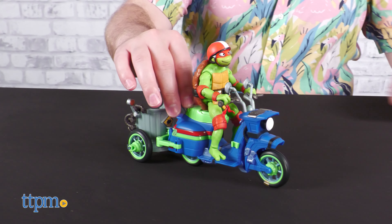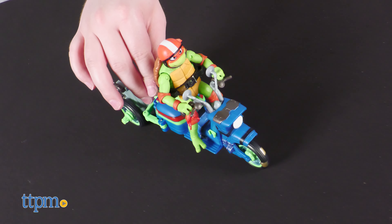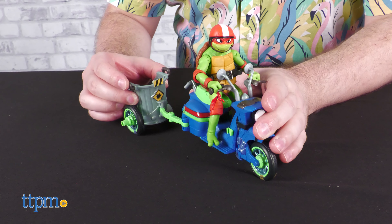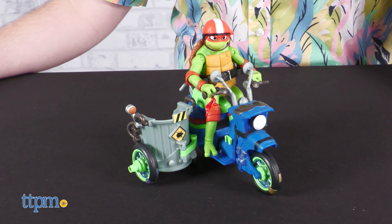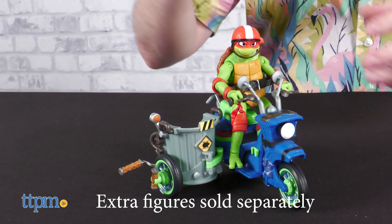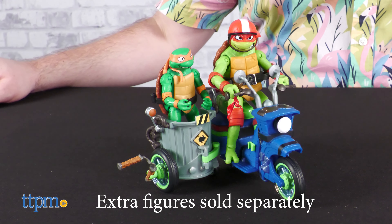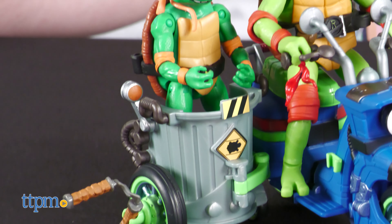The Battle Cycle comes with a helmeted Raphael, his two Sai, and one telltale nunchuck. Raph's vehicle is more similar to a moped than a motorcycle, but it features a super cool improvised sidecar that can be situated in the back or to the side. If you have the Mutant Mayhem Turtles figures sold separately, you can stick one into the sidecar for an even better display. You can put any Turtle Brother in there, but they give you a nunchuck — it's meant for little Mikey.